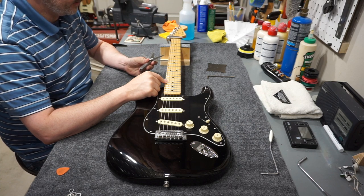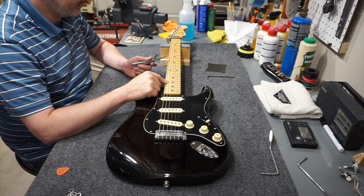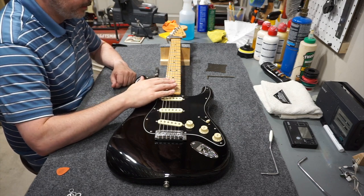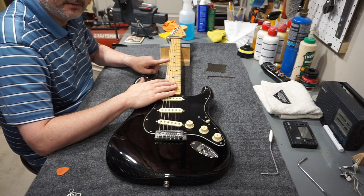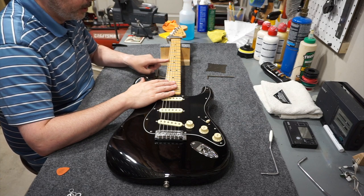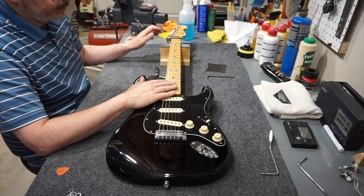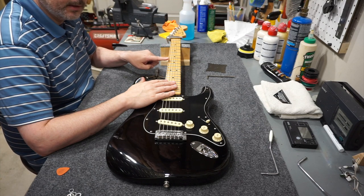You want to end up where the feeler gauge is pushing the string away from the fret as little as possible, and you feel a slight drag as you slide it through. On this particular guitar, I definitely have 9 thousandths, and 10 thousandths is that point where I get just a little bit of drag and see the tiniest movement in the string. So I'm measuring 10 thousandths of neck relief at the 8th fret, but I need 12 thousandths — meaning I don't have enough neck relief right now.